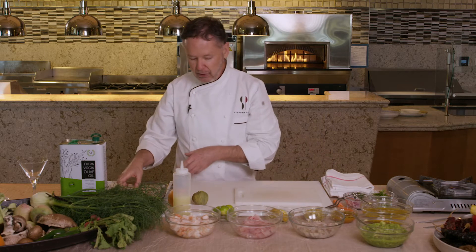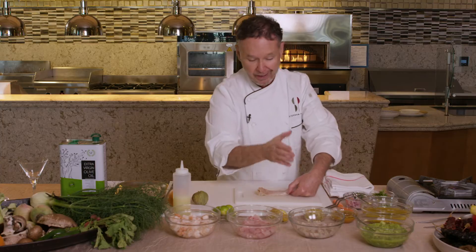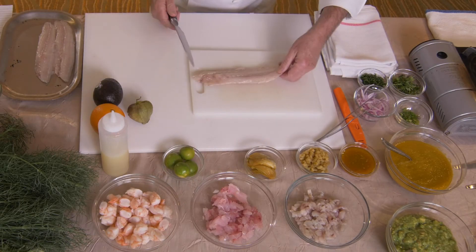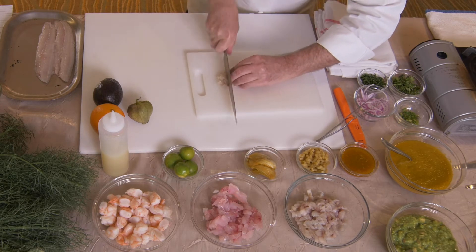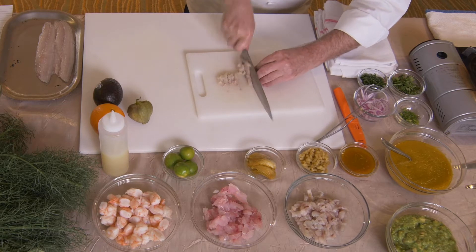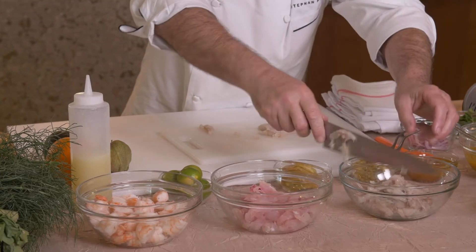I've got the three shrimp, and I'm going to show you — this is a bronzini, which you could do halibut or any other cut — a red snapper, and of course the shrimp, the shellfish. So all we do is take the fresh fillet and just slice it very thinly, like this, and put that right into the bowl.